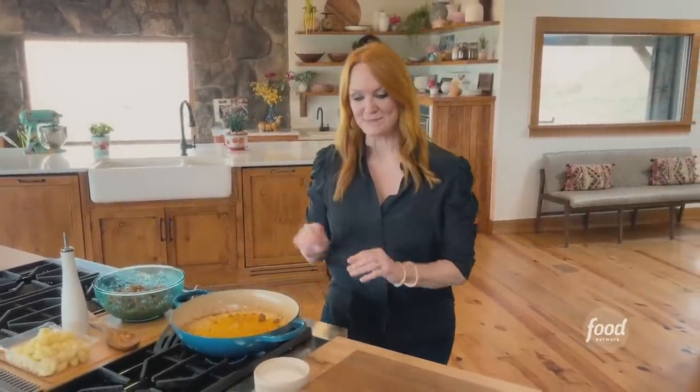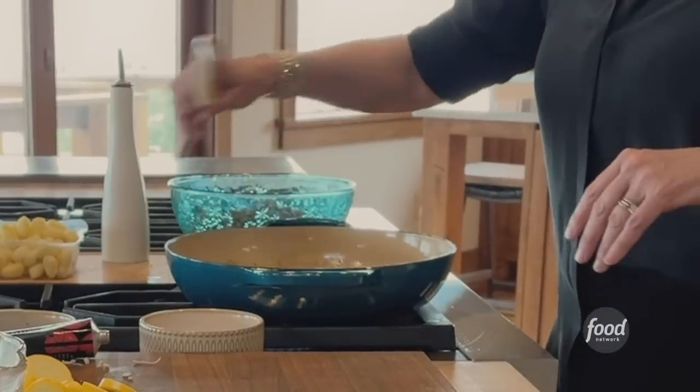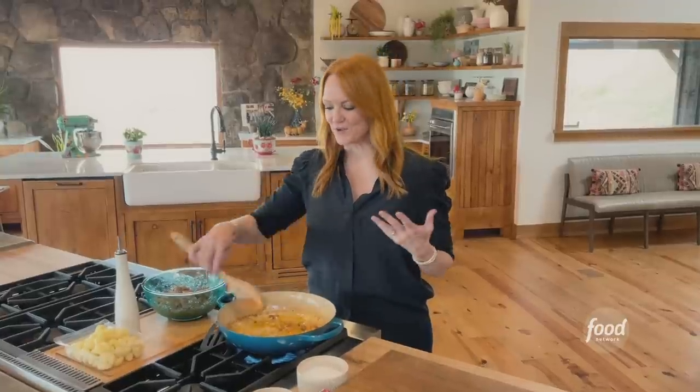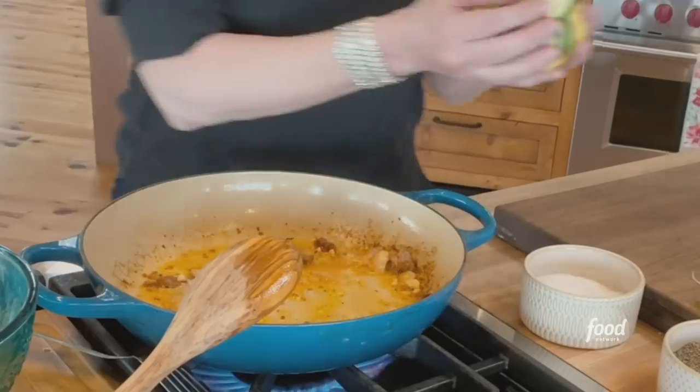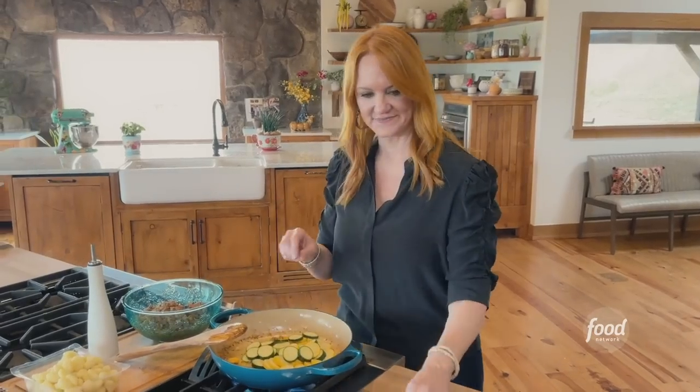To this pan I'm gonna add some shallots and garlic. I love garlic but I love the smell of shallots. In go zucchini and summer squash, just cut into neat little coins — silver dollars — and frozen corn.